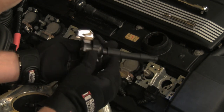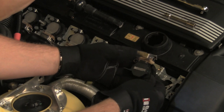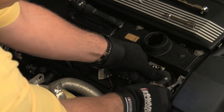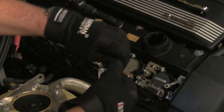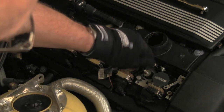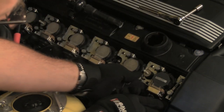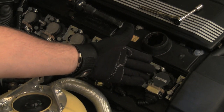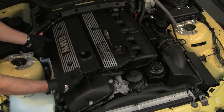Install the coil and connector boot. Remember, always install a new boot when replacing the coils or the spark plugs. Press the coil firmly into place over the spark plug. Install the securing bolts — don't forget the ground wire on this particular coil. Install the harness plug and press the securing clip into place. Repeat this procedure for the remaining cylinders. Install the trim cover, securing nuts, and the nut trim caps.